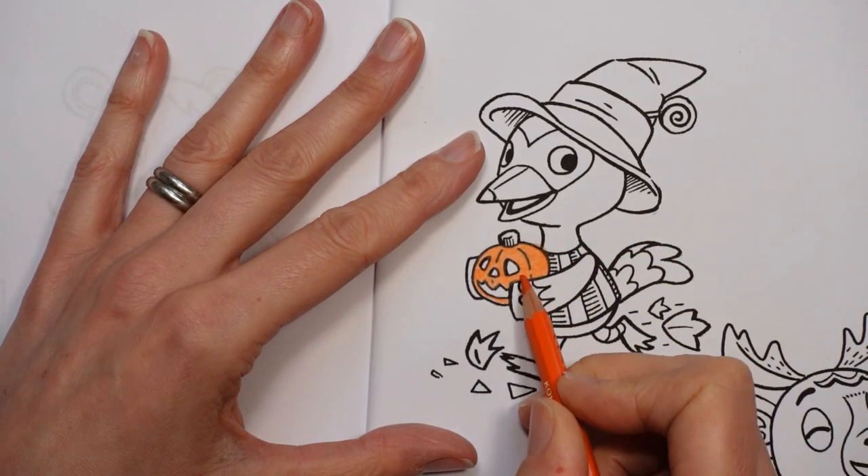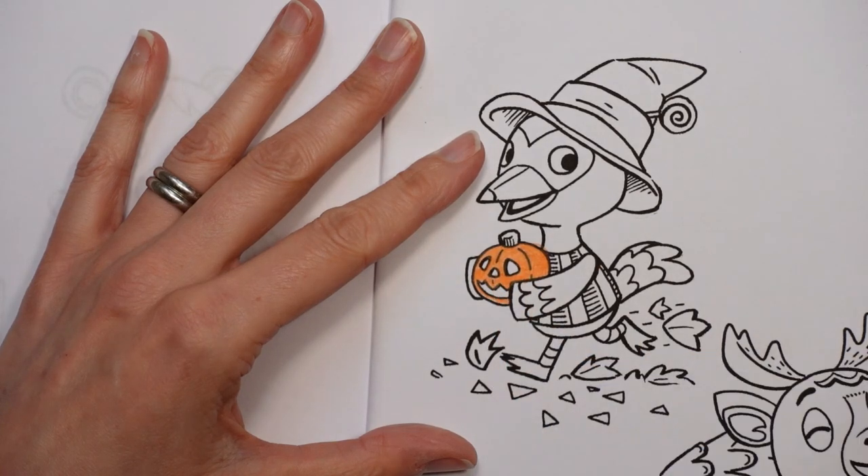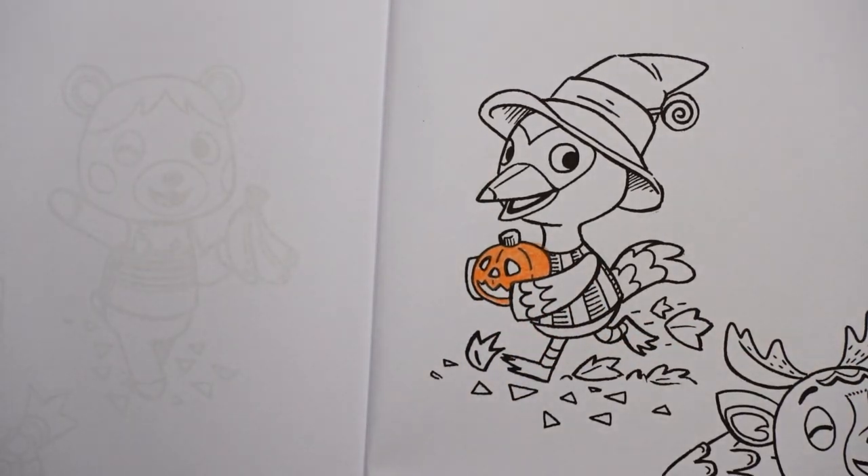So I'm doing quite a thick layer of orange there. I think it's quite nice to have the pumpkins sort of standing out as this is our Halloween sort of picture.